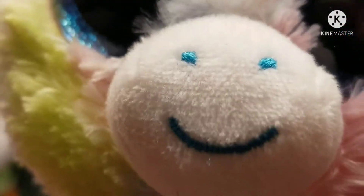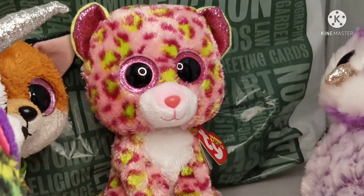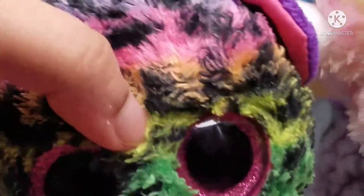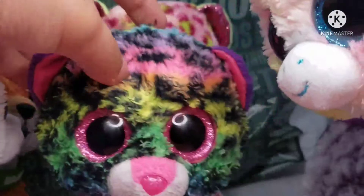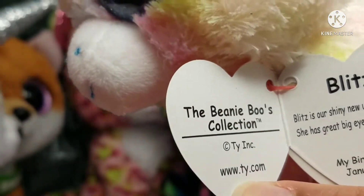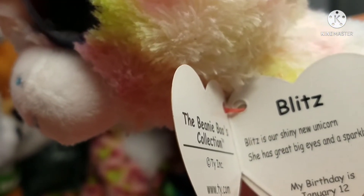The tag says 'Stay smiling.' I heard the smiley faces disappeared — I'm joking. So I'm planning on getting my eyes cleaned somehow. Blitz is our shiny new unicorn.